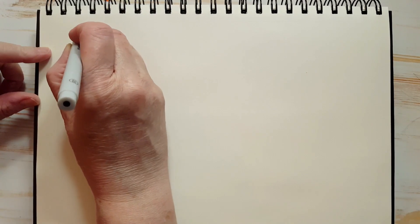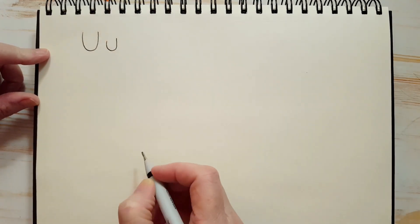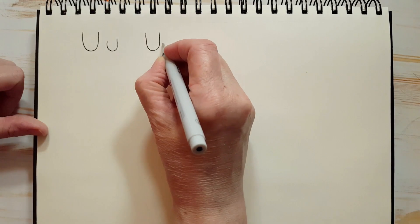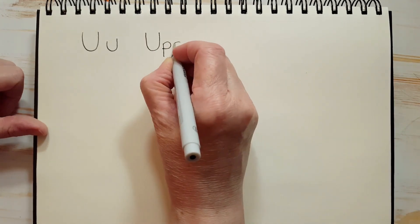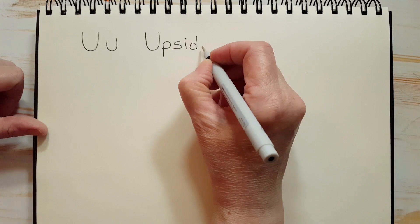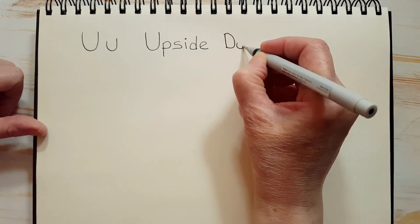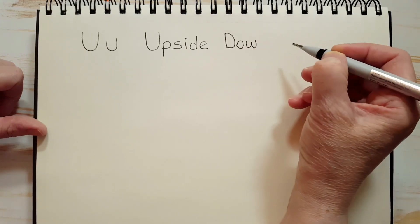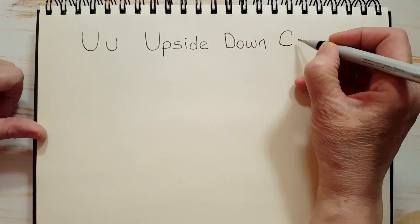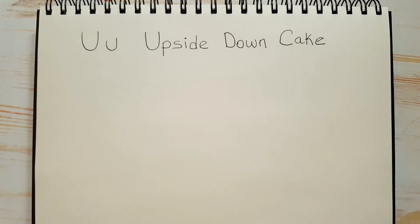Let's start by drawing a capital U and a small U. Now we're going to write 'upside down cake' — it's three words. First, we're going to do 'upside' with a capital U, then P, S, I, D, E. Upside. Now let's spell 'down' with a capital D, O, W, N. Upside down. Now let's spell 'cake' with a capital C, A, K, and E. So U is for upside down cake.